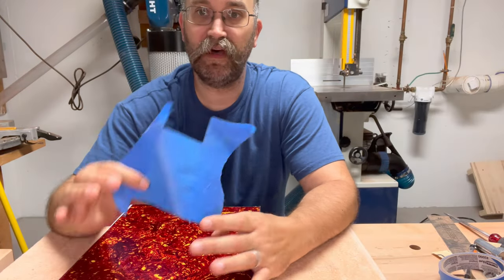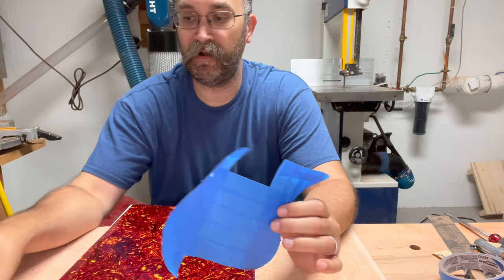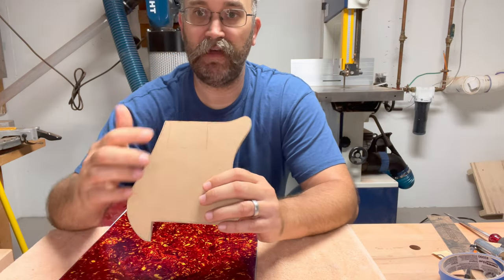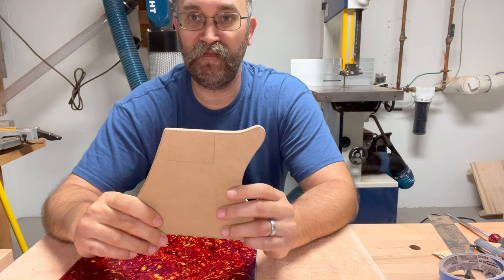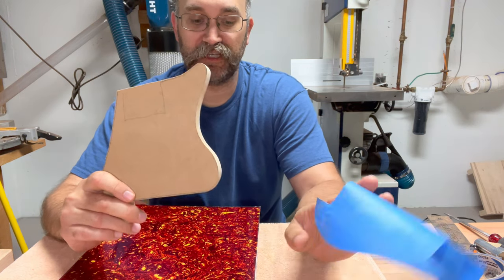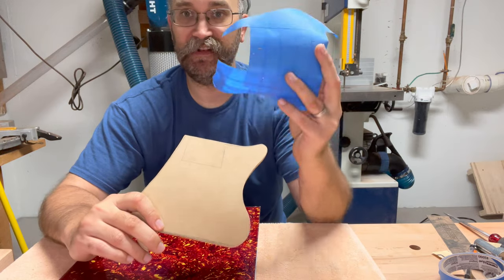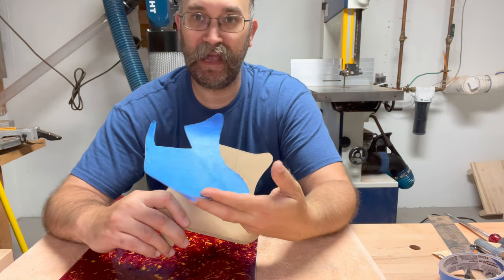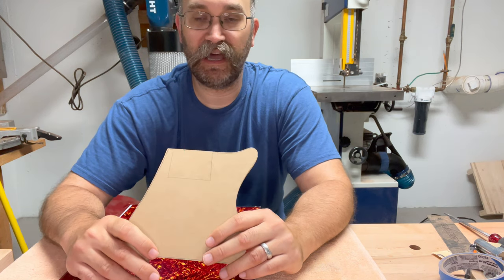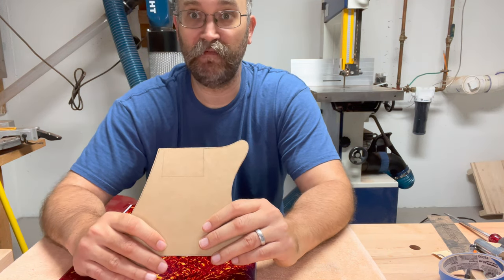Off camera, I took my tape template off the guitar and made an MDF template out of it. I've left the neck carve out of this — this is more just to make sure that the pattern doesn't get lost. The way I did the tape, I wasn't really confident that it would hold up very long.